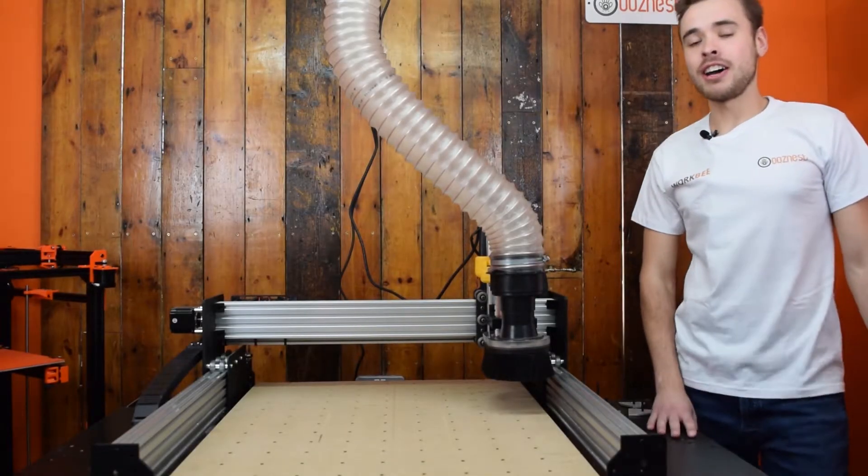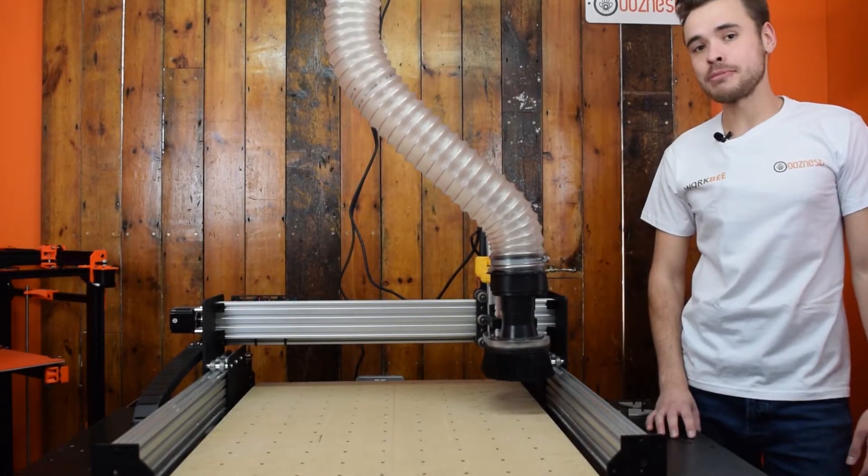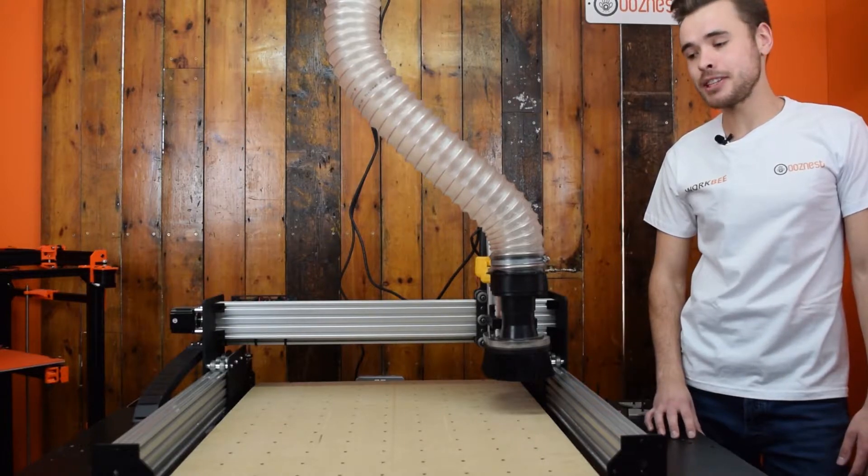Hi, my name is Ryan. I own Who's Nest and you've probably spoken to me quite a few times over email and Facebook.